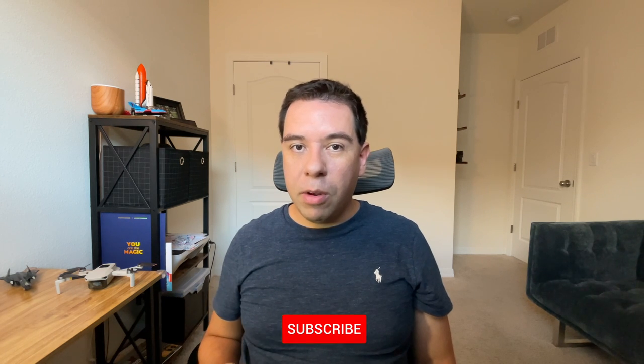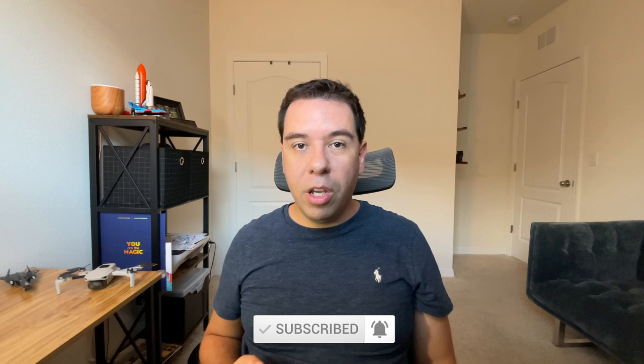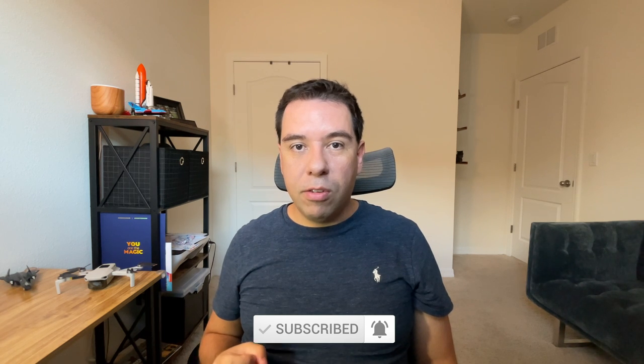Hey guys, welcome back! If you don't know me, my name is Andre, I'm a drone pilot, and my channel is all about aviation, drones, and product reviews. Sometimes you're gonna see me flying around my drone, sometimes you're gonna see me flying a Piper Cherokee, so stay tuned for the next video. Today we're gonna talk about five mistakes beginner drone pilots make.